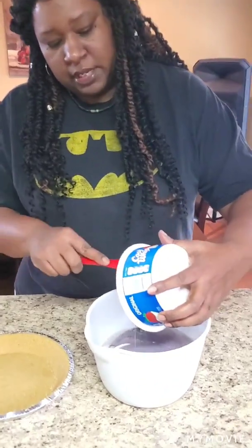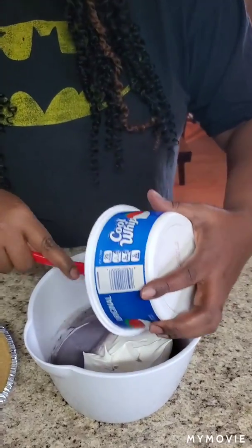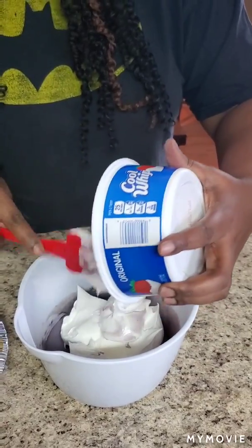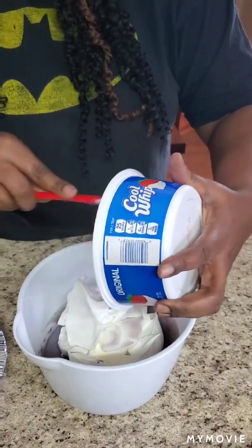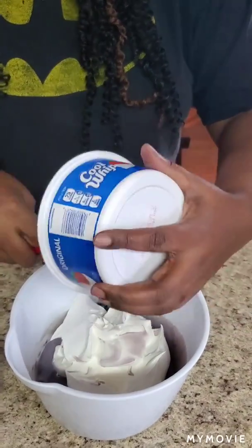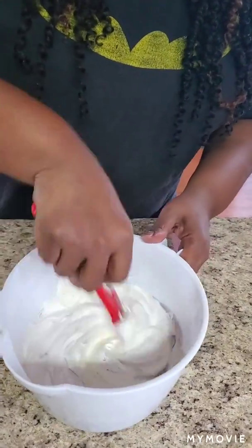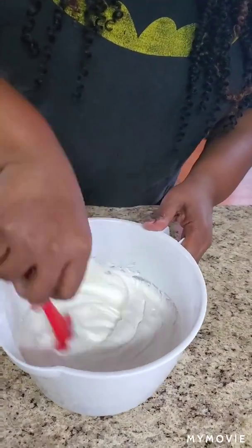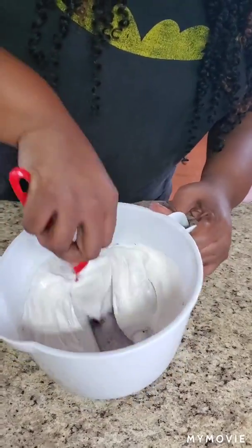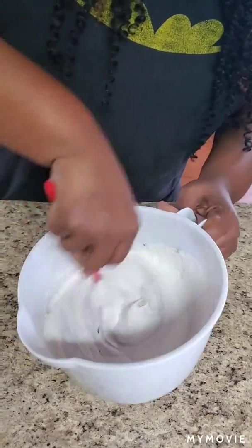Okay, get that stirred up and now we're gonna add the Cool Whip. Pour that in there — I got the original, not the light, because I want all that richness in there. Got the original, but if you want to get light, that's on you. Now whip this in — I'm not using a hand mixer, just doing it with the spatula. We gotta get it purple all over again.